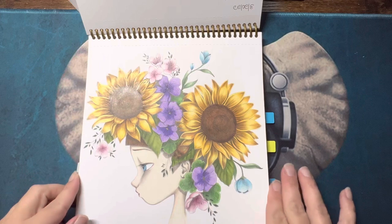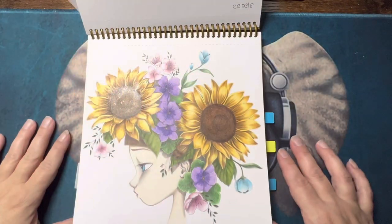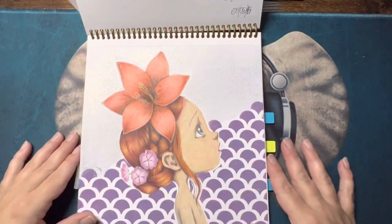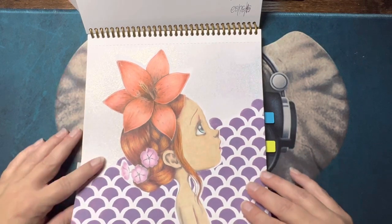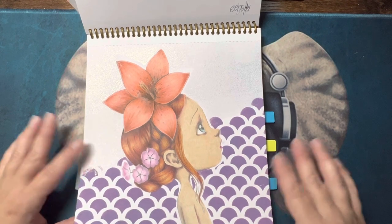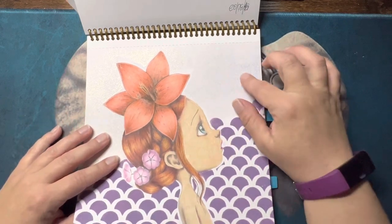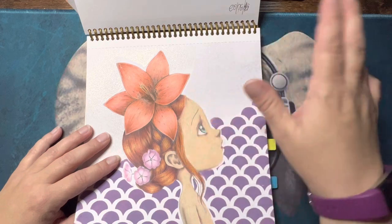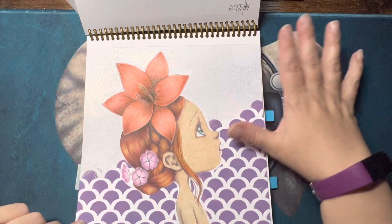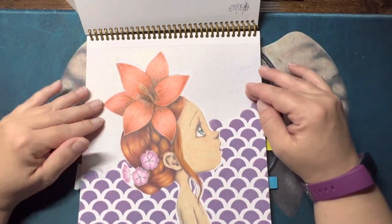Then we have this one, done with Castle Arts. Again with the pale skin. This one I wasn't happy with the skin and the background turned into a disaster, but in the end I actually liked the final result. There was some aerosol spray with glitter in it — I forget the name — and it started warping the page. It turned out fine after the fact, but I stopped spraying because of the warping.